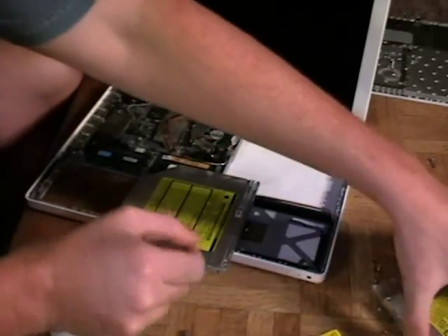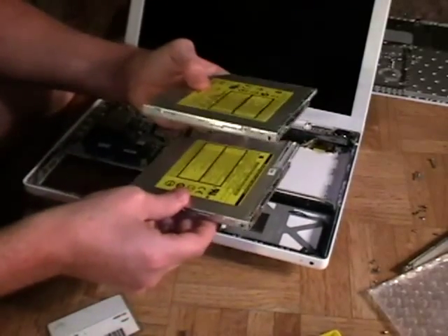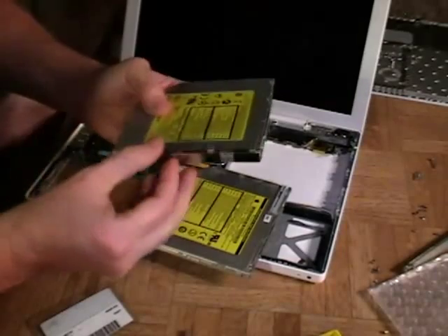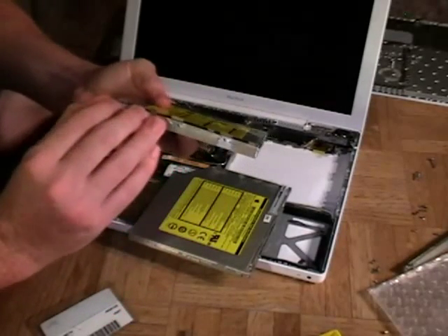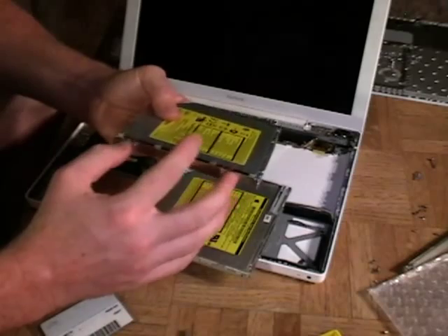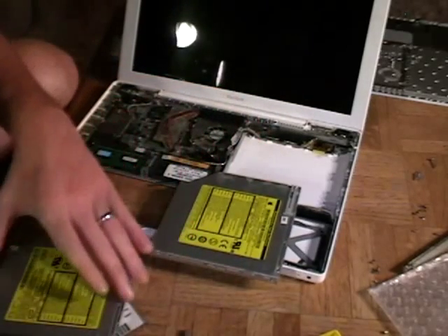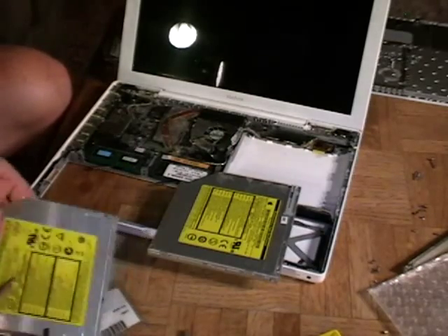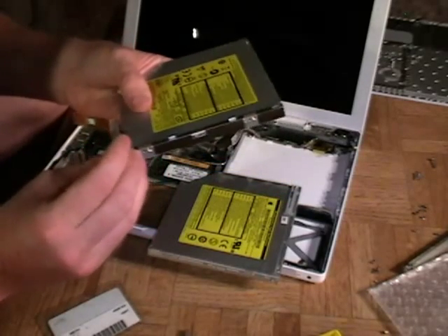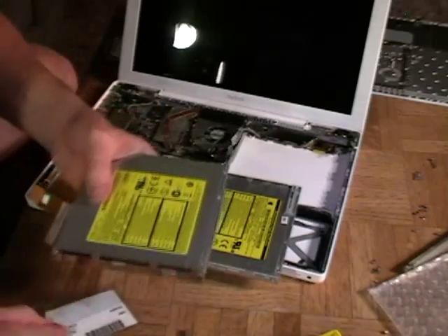I'm going to reapply some of these pieces so I don't lose track. First was the bracket — it's just barely holding on there, but that's okay, I'll at least know where it goes. And there is the orange connector piece — there we go, put that little strip of tape back there.